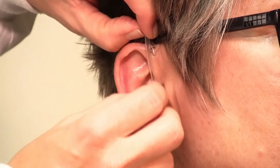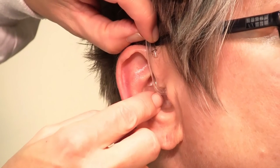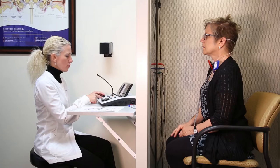Mark it with your fingers so you know where you need to trim the tube. When I have reached an uncomfortable level for pure tones.